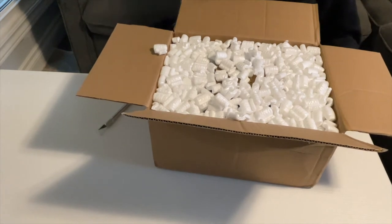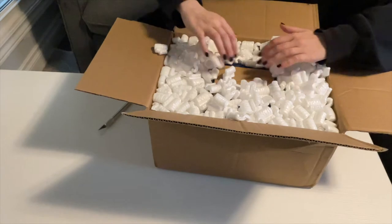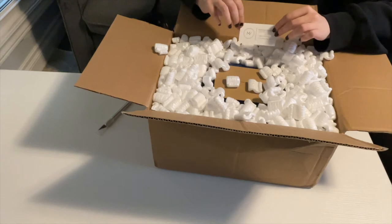So after a lot of waiting I was finally able to snag a commission slot. I sent out Grasshopper to Mariah and not that long after I got an email saying she's done.